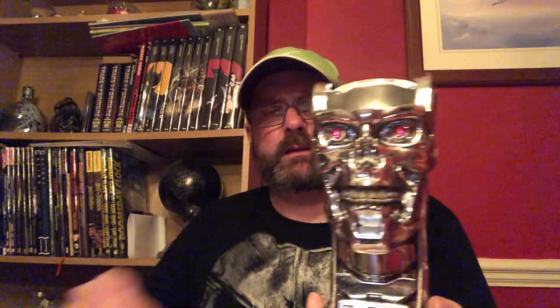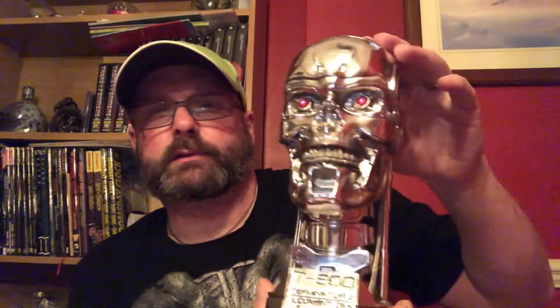That's the top bit coming off — don't worry, it's not broken. So there we have it — there we have this Terminator head. And there it is in all its glory — look at that!